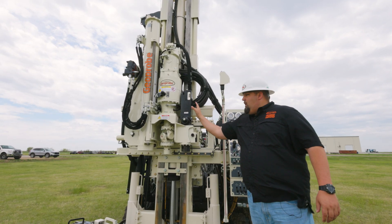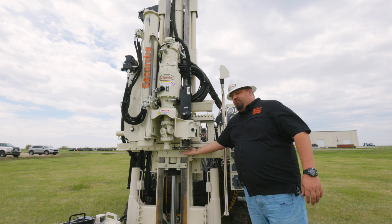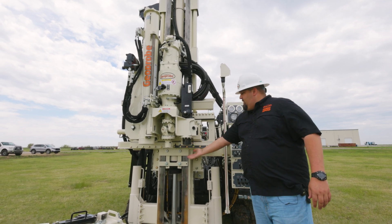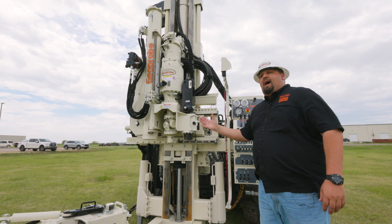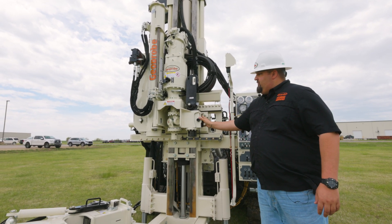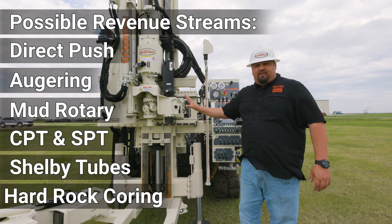Here you have your direct push hammer for all your direct push tooling needs. You're able to push CPT here. And then on this side, you've got your rod grip. So anytime you need to take rods out of the ground, you can use this function here. This gives you multiple revenue streams at the touch of your fingertips.